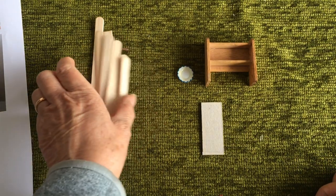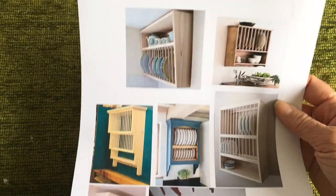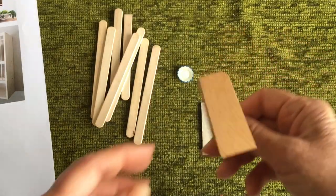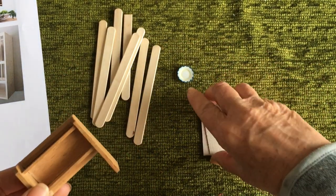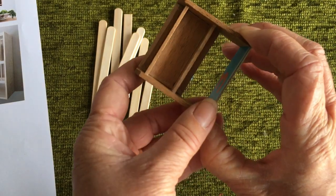Welcome to my channel. My next project is going to be a plate rack. I've printed some pictures off the internet just to get some ideas, and I have this doll toy shelf. It's probably sacrilege if I alter it, but I was toying with the idea of putting a base on it with a backing as well.